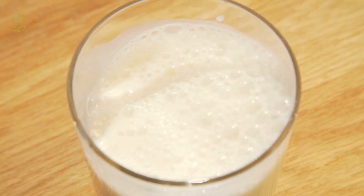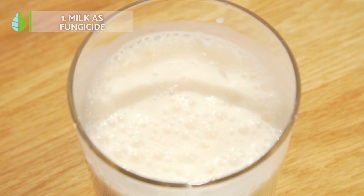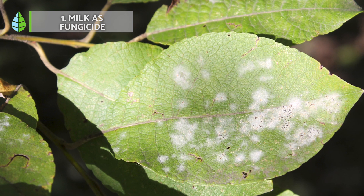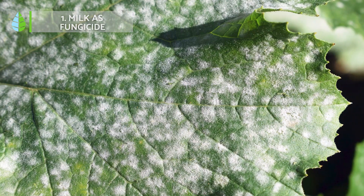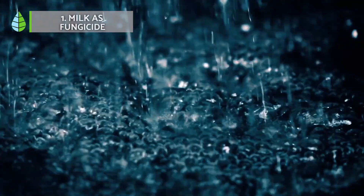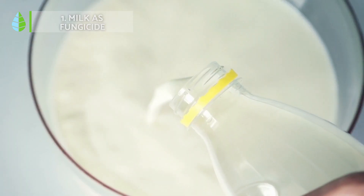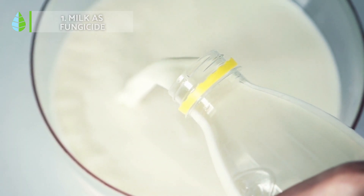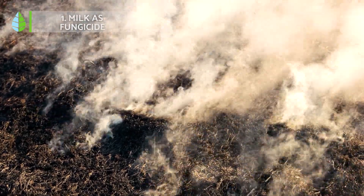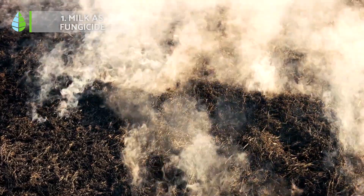Milk as fungicide. Milk is an excellent natural fungicide. It is particularly effective against powdery mildew, one of the most harmful and common fungal diseases. Its spores are naturally present almost everywhere, spread by rain, wind and animals. Fortunately, milk has been shown to be as effective a fungicide against it as synthetic chemical products and sulfur, so you can treat powdery mildew on your plants for very little money and naturally using milk.